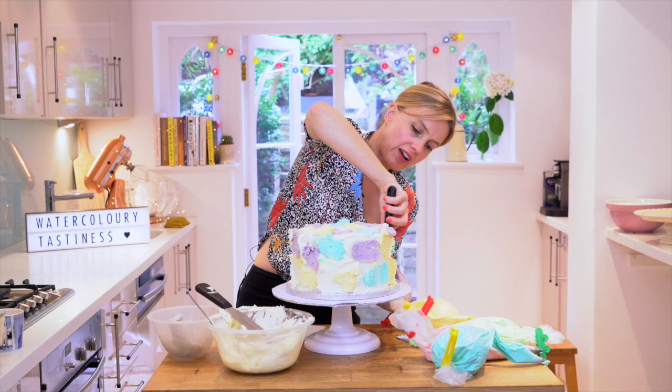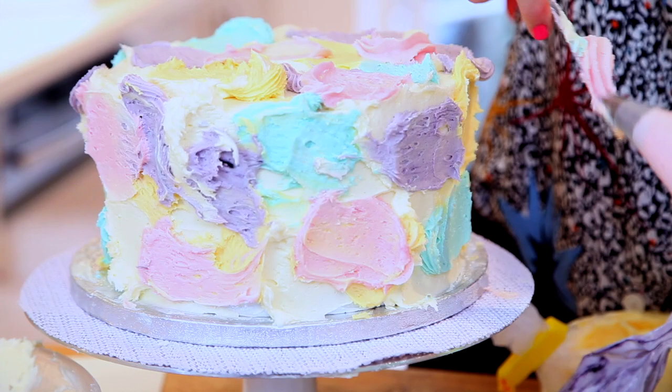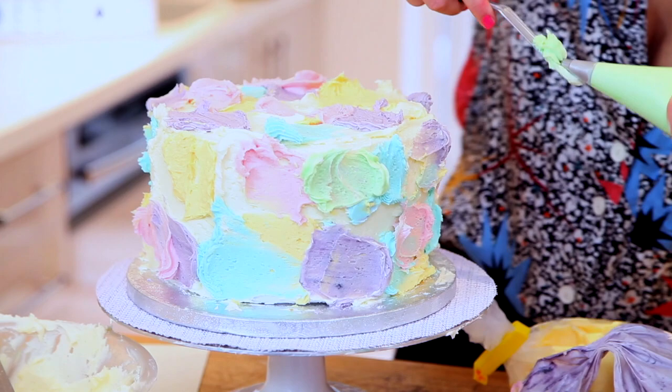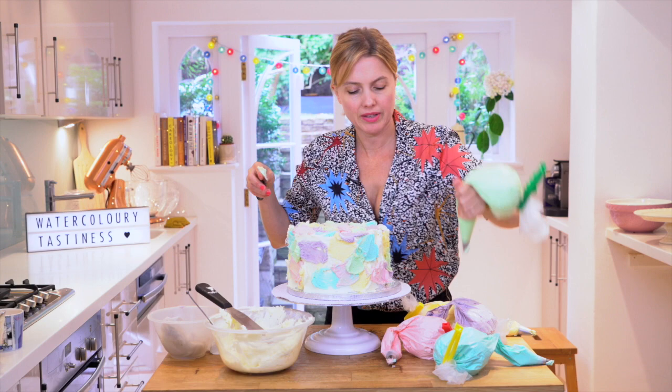At this stage, it looks like one of those old fashioned swimming hats. Pink — splatting it all on. And lastly, my green. Splatity splat splat splat. There we go.